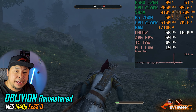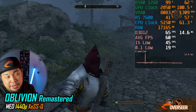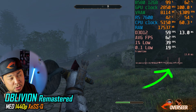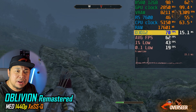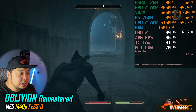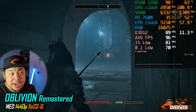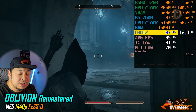Next single-player game is Oblivion Remastered. We've got medium settings at 1440p with XeSS at quality. There are still some micro stutters — that's normal for Oblivion — and we're getting about 60fps, with lows at 40-plus. However, when we get into the dungeon it's actually a better experience, running about 90fps average and around 80fps on the lows.